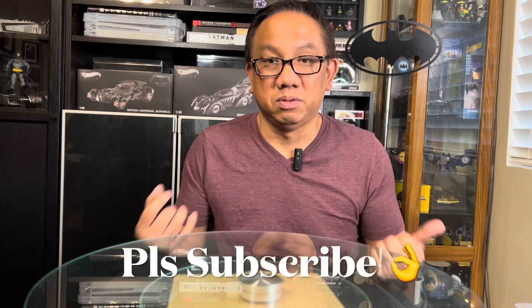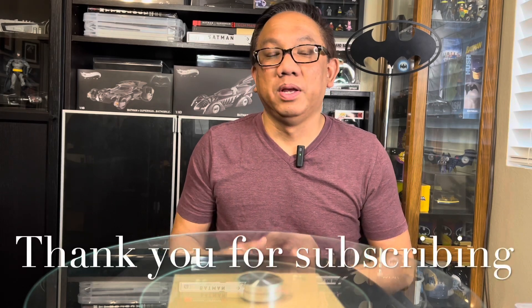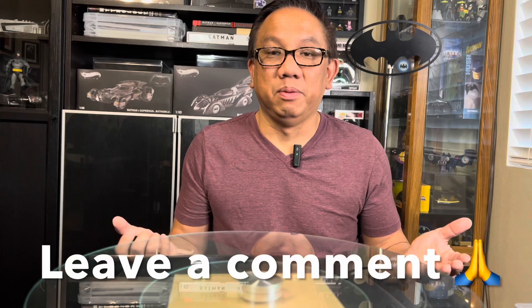Before we do all that guys, I hope you give this video a thumbs up, share it, and please if you are not a subscriber consider becoming one. For those already subscribed, thank you very much for your support — I do appreciate it. Please leave me a comment below, I would love to hear from you. For those who don't have this vehicle yet and would like to add it to their collection, I did leave links in the description below.